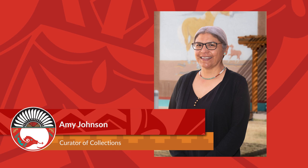Hi, I appreciate you joining me for another segment of a view into the collection. I'm Amy, the curator of collections at the Indian Pueblo Cultural Center, and today I will share with you some of the clay-formed canteens in our collection.